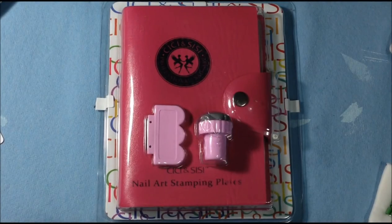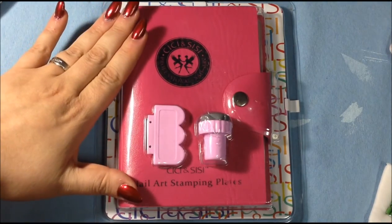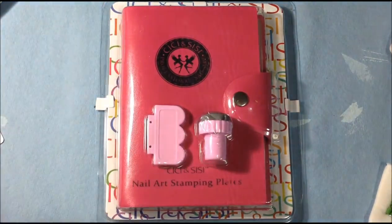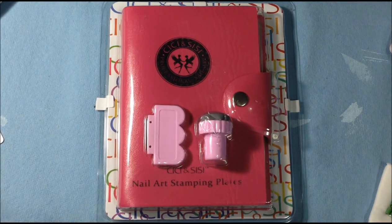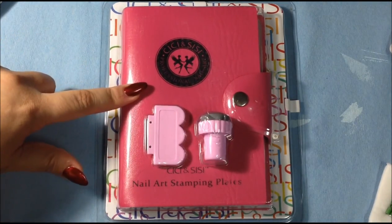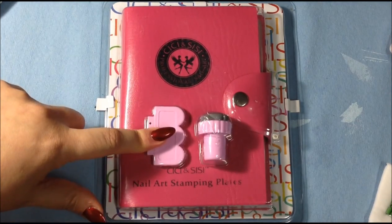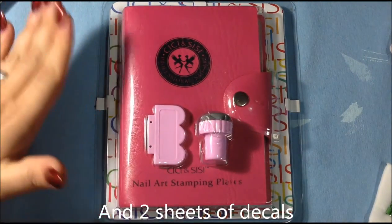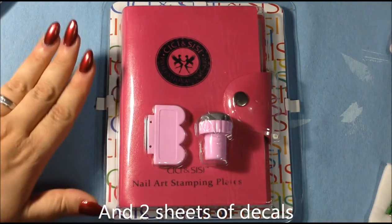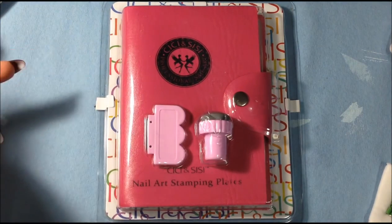Hi everyone, it's Janice. Today I am going to review the CC and Sissy Plates. This is the second set — I reviewed the first set and we'll link it down at the bottom if you missed that. This second set has the pink instead of the white case, comes with the stamper and scraper, and it's the same price as the first set, which is $29.99. I'll also link that at the bottom in case you're interested.